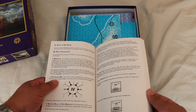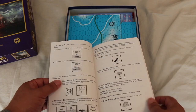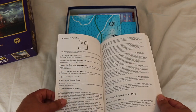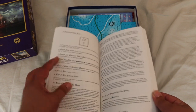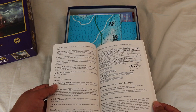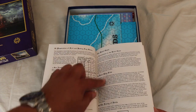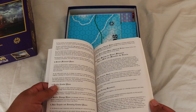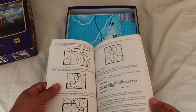It starts with an introduction, goes over game components, the counters, and has a lot of informational counters too. It covers select basic concepts of the game and setup in preparation for play, going over how to fill out the log sheet. There's a basic and advanced game, which is good, so you don't have to read all the rules to start playing. You can just read the basic rules and get into the game, then learn the more advanced rules later.